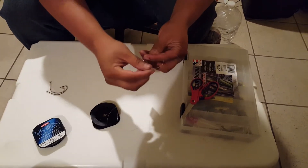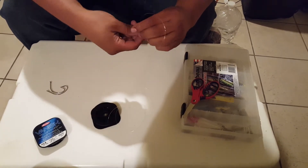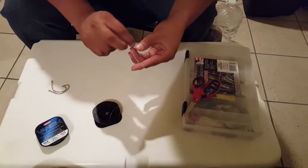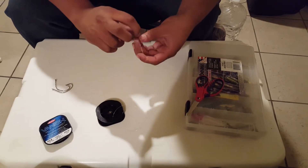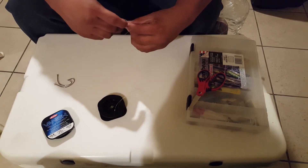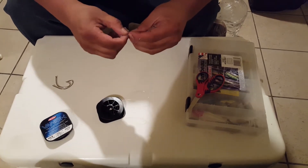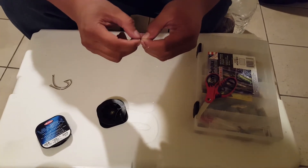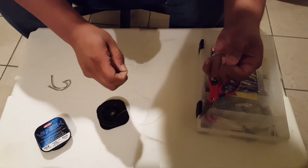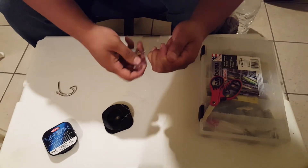Then you go about there, and then you go around your finger six to seven times — one, two, three, four, five. You can even do five, we'll do five. You go through the little loop that you wrap around the finger right here, and then you grab it and pull — just push, push, push, push. Like that, and then voila.